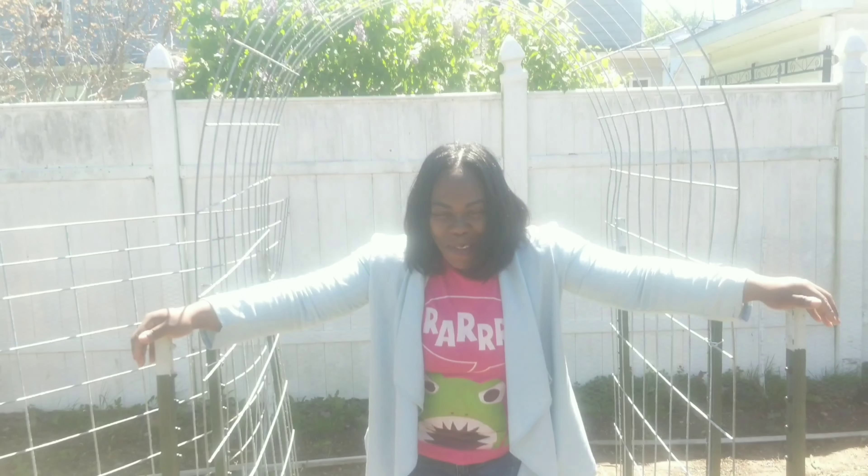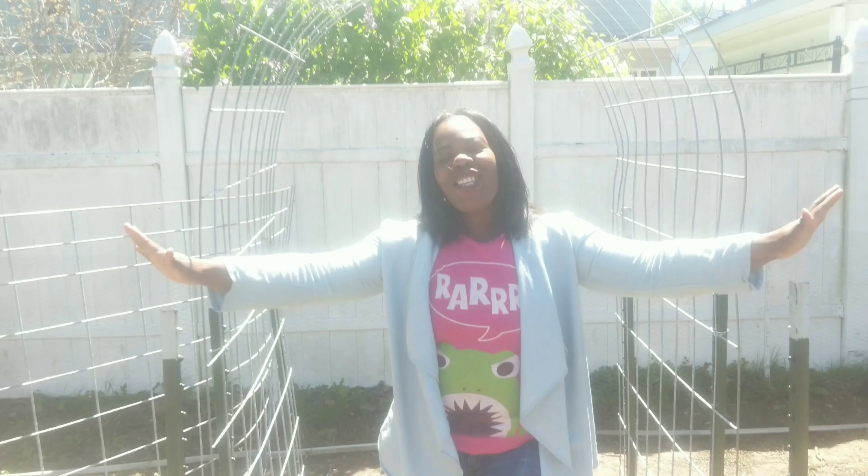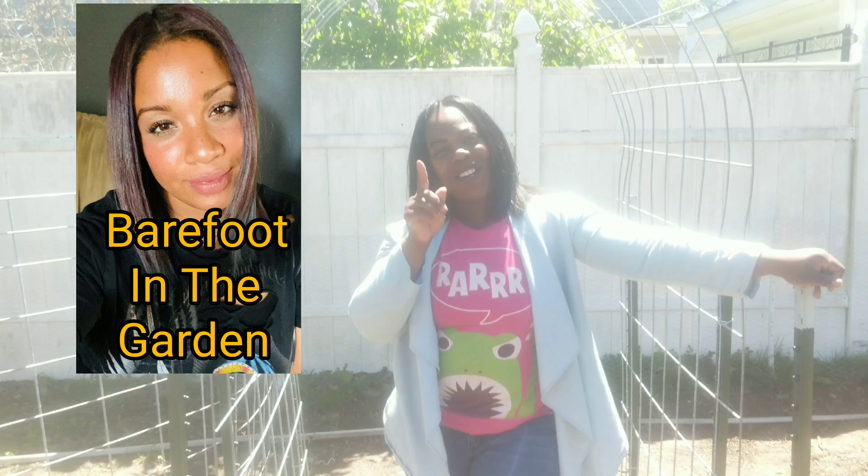Hey guys, I am your girl Kiki Soto and welcome back to a very special episode of Urban Girl Gardening. Today I am doing a collab — we are going to be talking about trellising your garden from the backyard to the homestead, in collaboration with Barefoot in the Garden, my girl Chrissy.